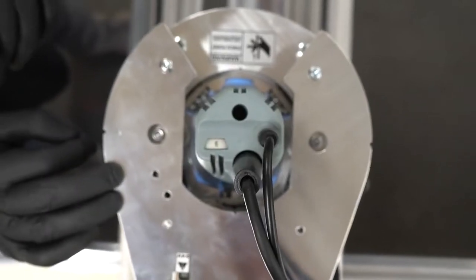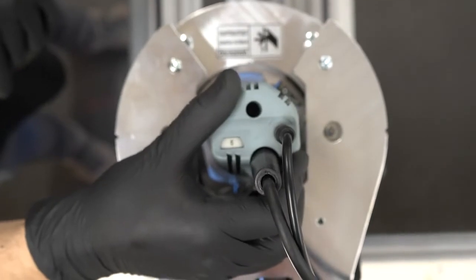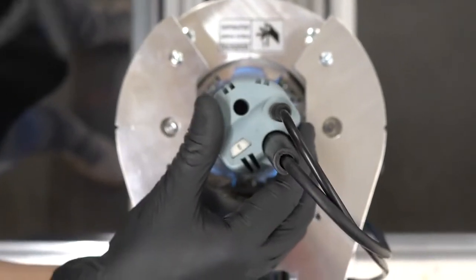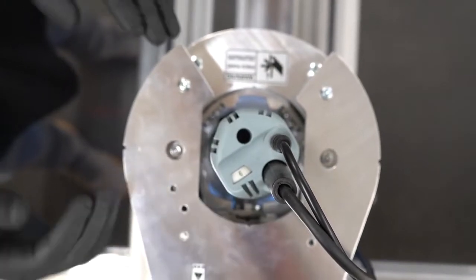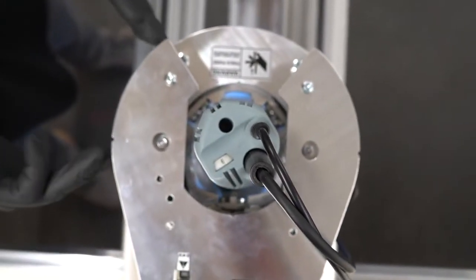Before we tighten the clamping bolt, rotate the spindle anti-clockwise slightly so that the switch is in line with the aluminium pillar on the Z-head. This maximises the airflow and allows for spindle cooling.